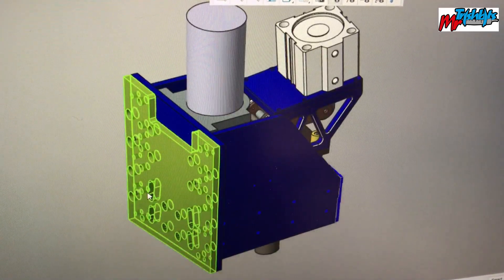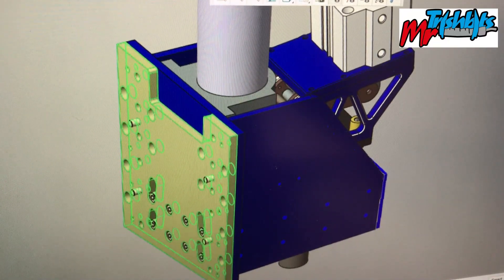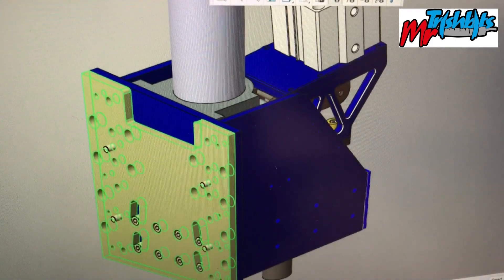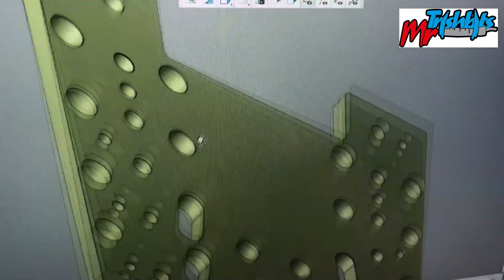Hey guys, let's have a look at what we're going to do today. I've got my back plate here. It basically adapts it from the original spindle mount that I have on the mill at the moment to this unit that will be going on. So I'm pretty excited because it's close to one of the last pieces. It's just a simple plate, bunch of holes, and I'll have to do some adaptive cuts and everything.